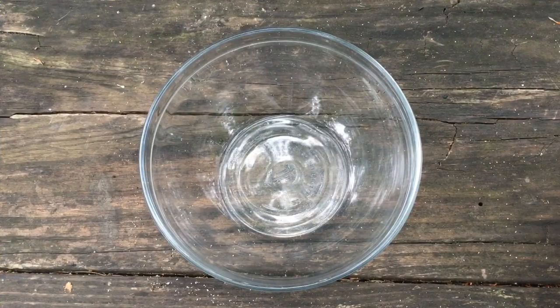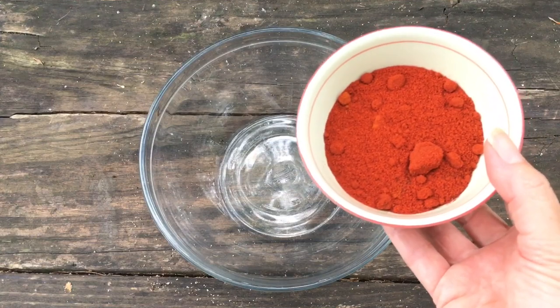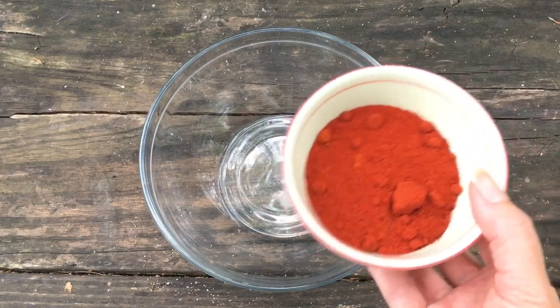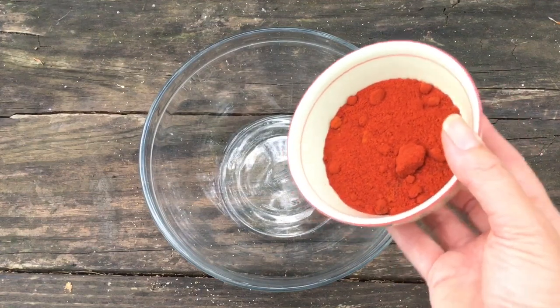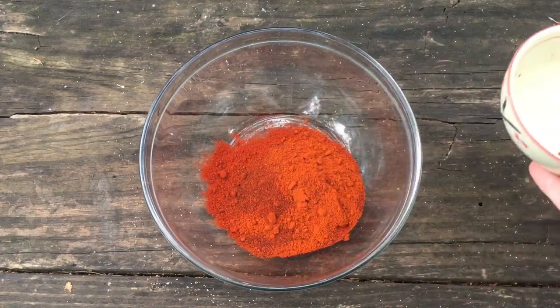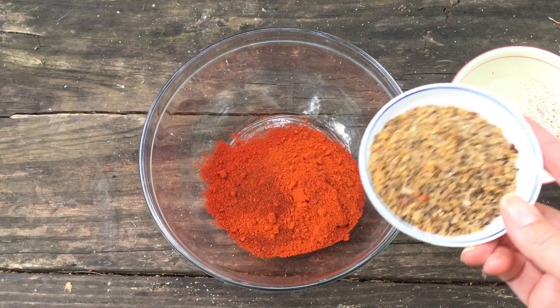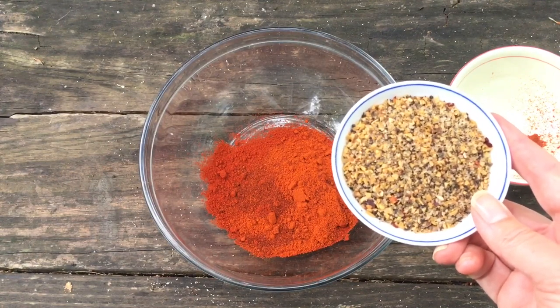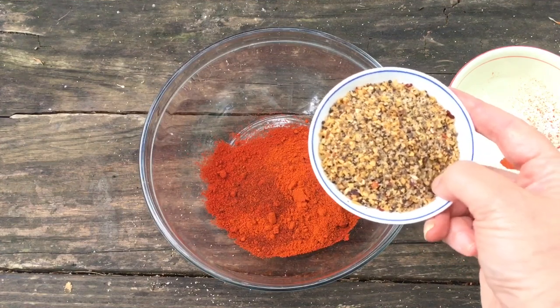This recipe makes a lot of Cajun seasoning, so you'll have extra to put on everything. It starts out with a lot of paprika — I have three different kinds of paprika, heavy on the smoked paprika, but you can just use plain old paprika if that's all you have. I like to put Montreal steak seasoning in everything, so here we have a bunch of Montreal steak seasoning going in.